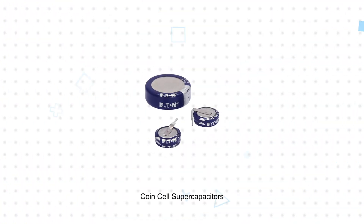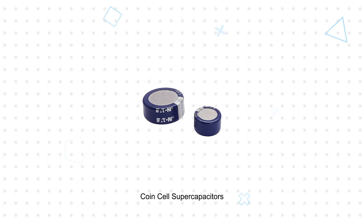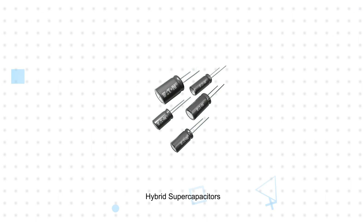Coin cell supercapacitors are a replacement for conventional coin cell batteries in certain applications but contain no rare metals and do not require a holder. Hybrid supercapacitors combine the high energy density of batteries with the cycle life of supercapacitors.